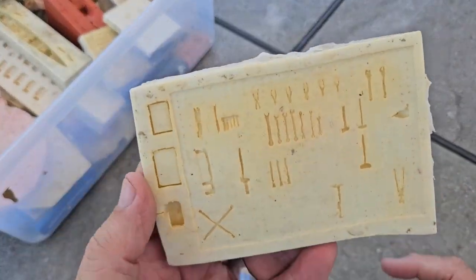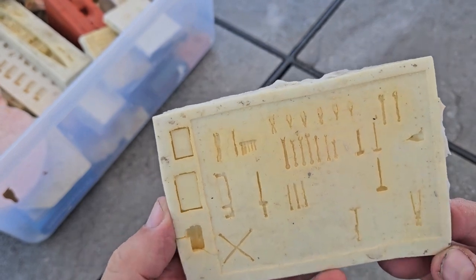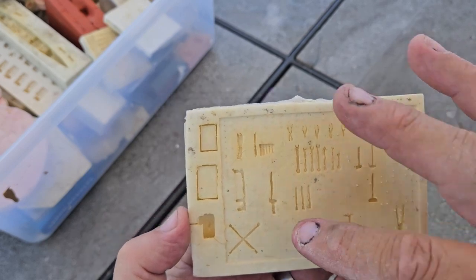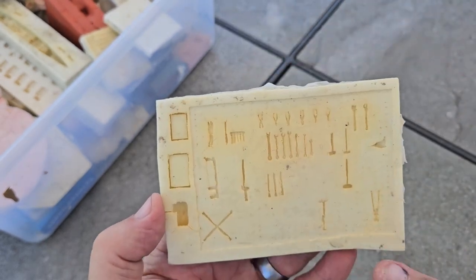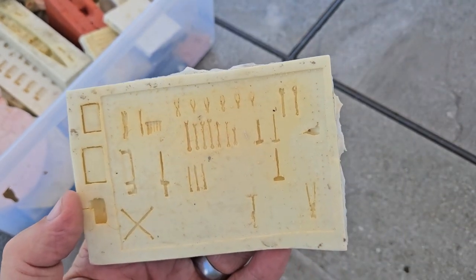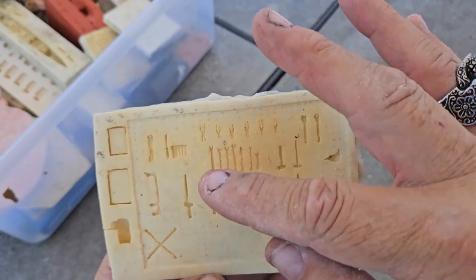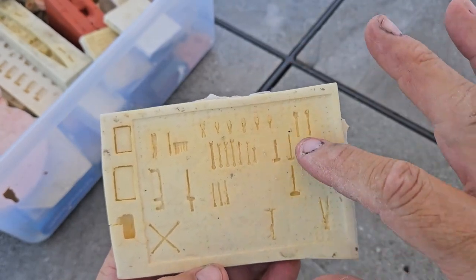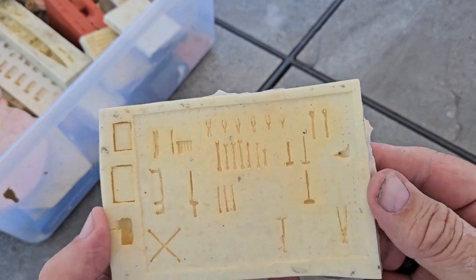This is another fun one. This is my 1/25 scale garage pegboard, and there's a couple of trays here. You can see all the tools. Sometimes I just will fill this up and cut it off when I need some tools. You've seen this board before in a couple of my dioramas.